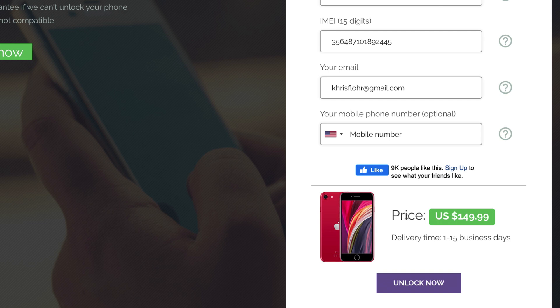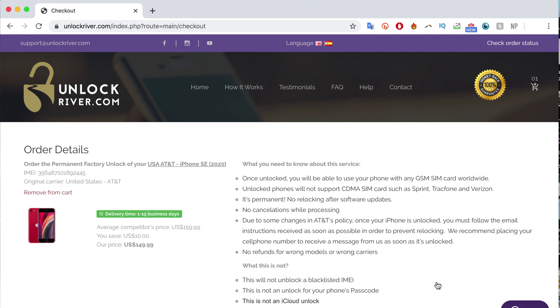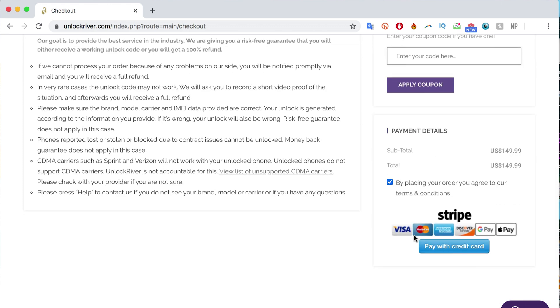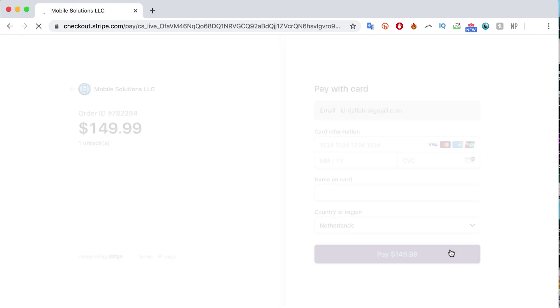Keep that in mind. Then we're going to proceed by clicking 'Unlock Now.' On the following screen, you're going to see a summary of your order — just double check everything and make sure you read all the information. It is always safe to understand how unlocking a phone works, but no worries, this is 100% safe. I have unlocked more than 100 iPhones using this method. So we're going to proceed to place the order, and I'm going to be back once everything is completed to show you the next step.